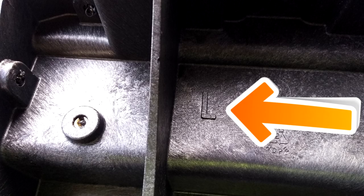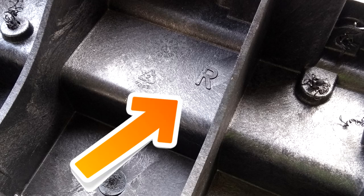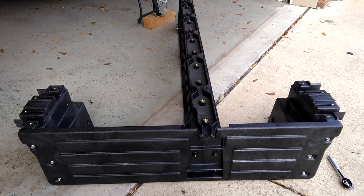Feel relief as you locate L's and R's indicating direction. Cry as you ponder: is that left and right facing the cab or facing the tailgate? Or maybe facing the equator? You don't know. Take your best guess and accept that you probably chose wrong.